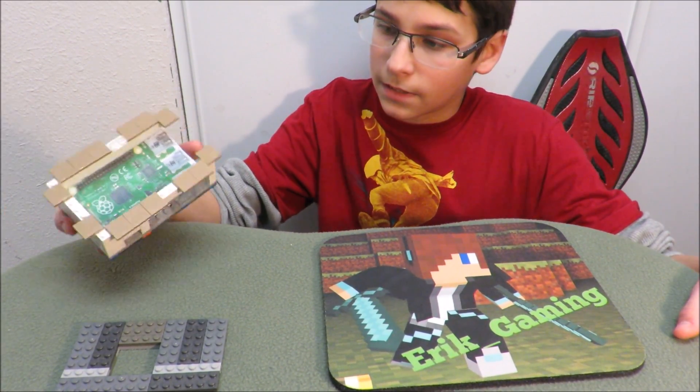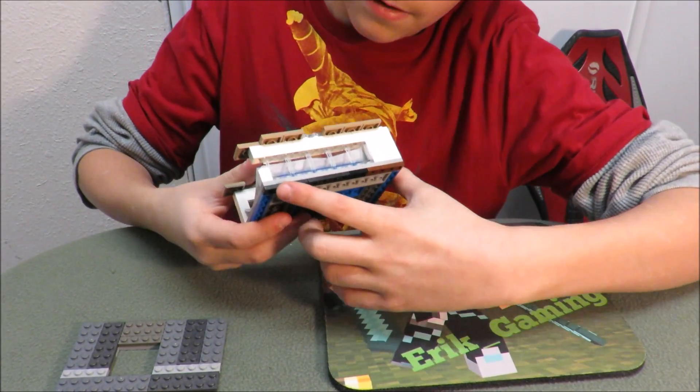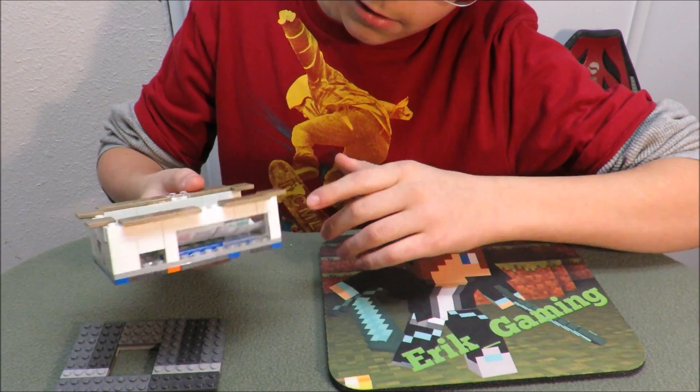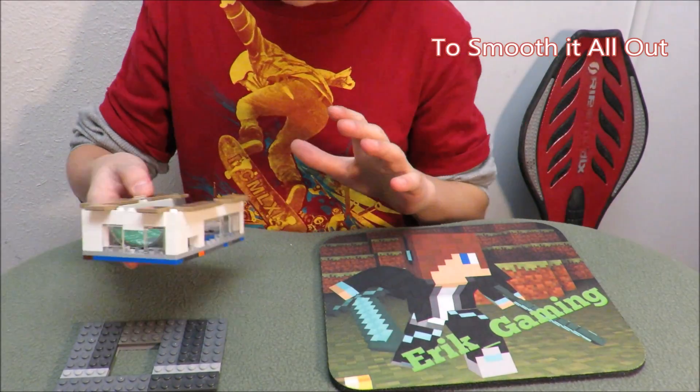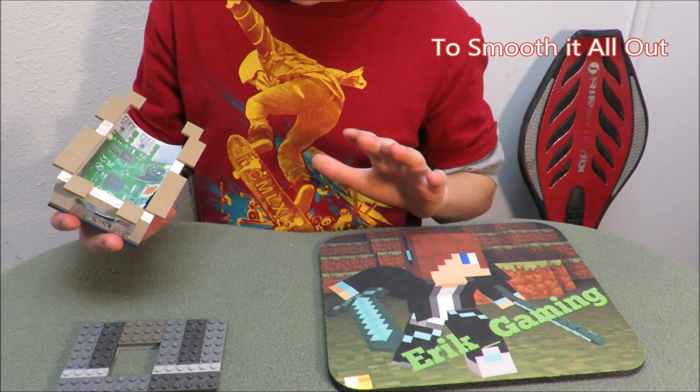And like this case that I have made here, it looks pretty cool. What I will do is paint these bricks all white everywhere around, and maybe these on top too. So there's two models to do this. Let's get started.